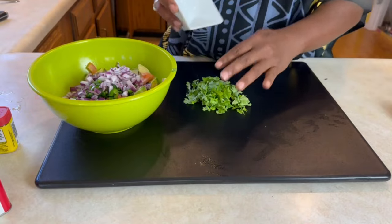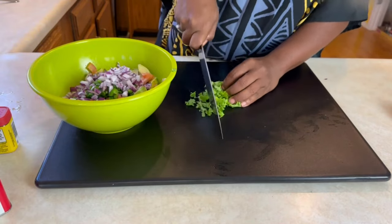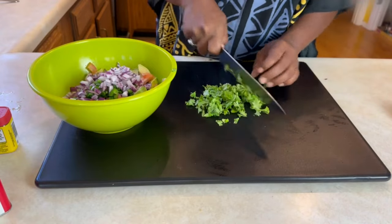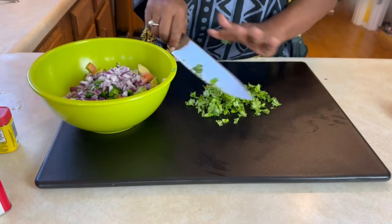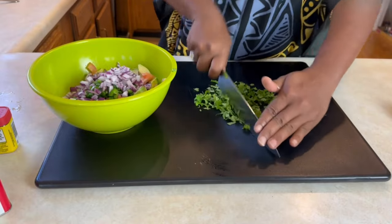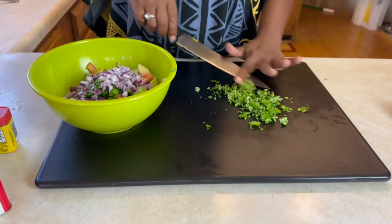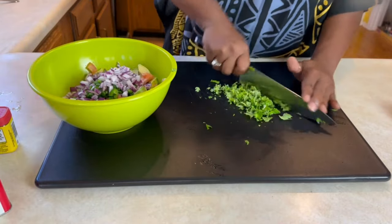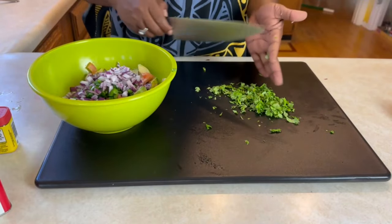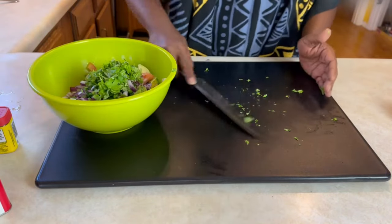We are going to add some diced cilantro, which I've already cleaned ahead of time. We're just going to give these a rough chop. One thing I learned in nutrition class is the phrase 'eat the rainbow' — vegetables of different colors give you different nutritional value. And I think the rainbow is definitely in this bowl.